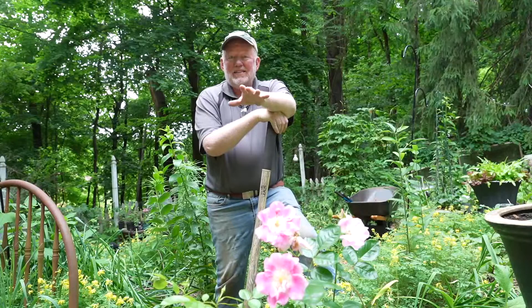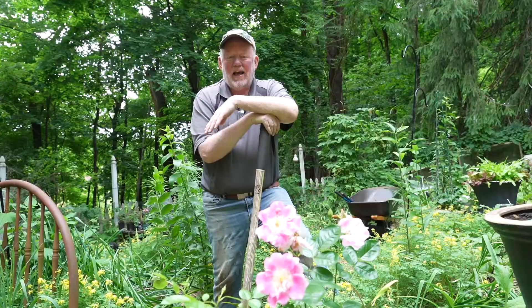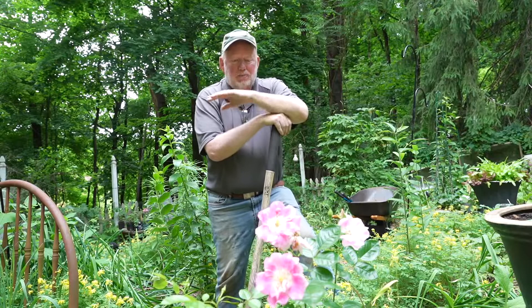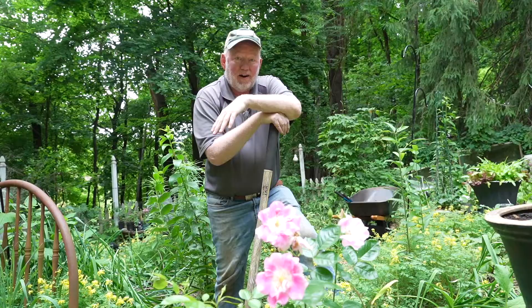Welcome garden friends, thanks for taking a little time away from your garden to come visit mine. We've got a lot to do today, but before we do, check out this rose — it's called Funny Face from Bailey's Nursery. They sent it to me maybe three or four seasons ago. This rose does not get the sun it really would love, but it's blooming like crazy and continues to come back year after year.